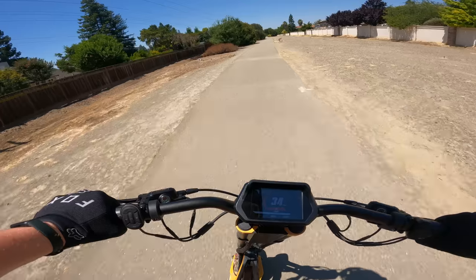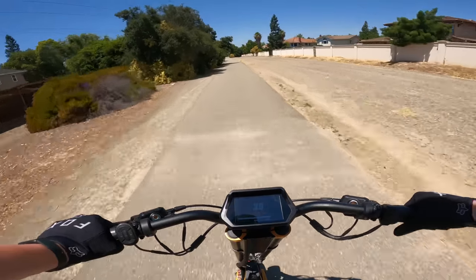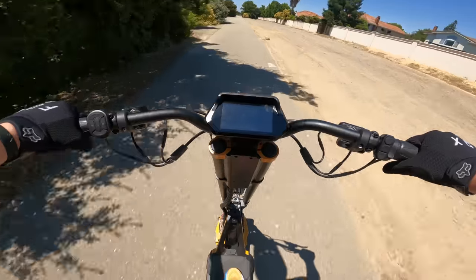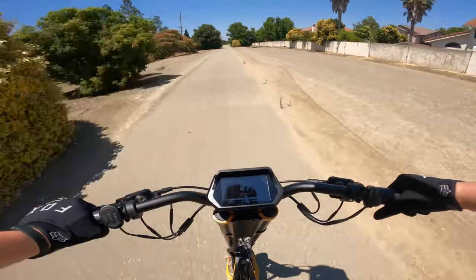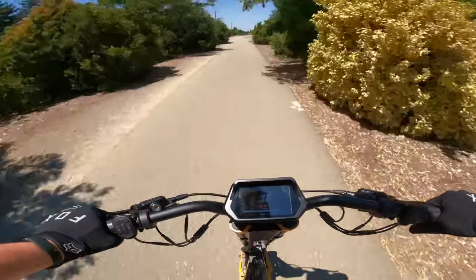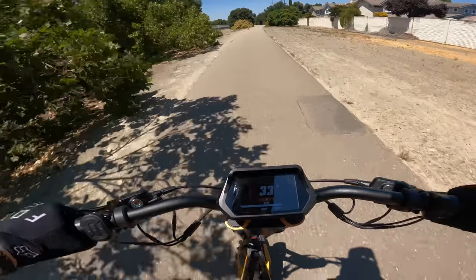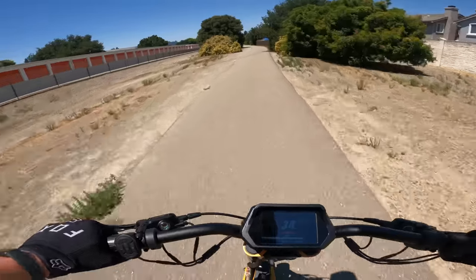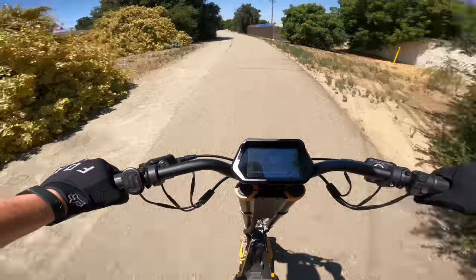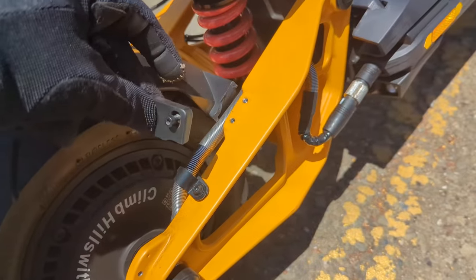Like every scooter seems to have now, the RS has an app that lets you customize settings including motor and braking power, and track mileage and riding time. I had a few issues with the app — it struggled to connect to the scooter and disconnected while I was riding. I'd prefer to just have access to the settings from the scooter itself instead of fiddling with an app. I've honestly never had a problem-free experience with a scooter app.